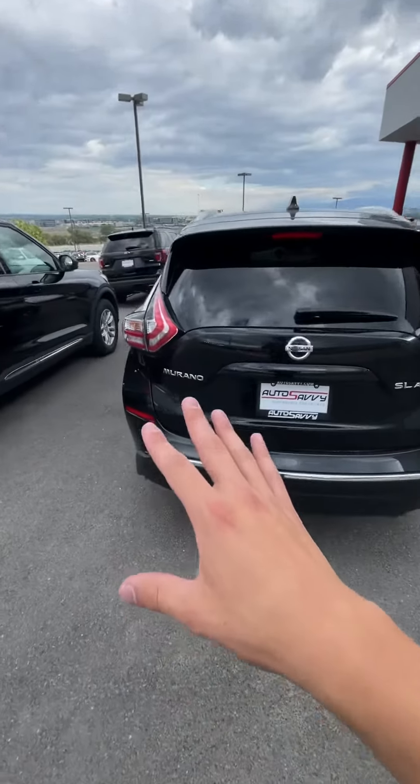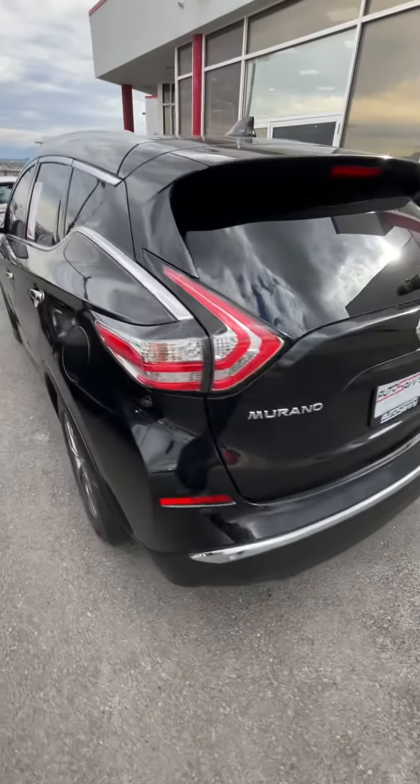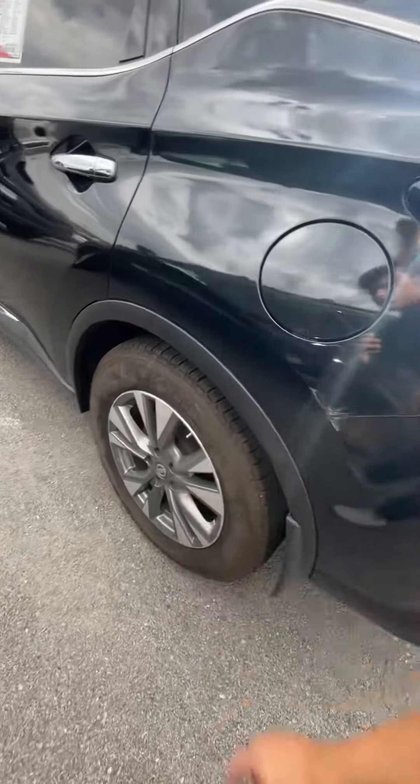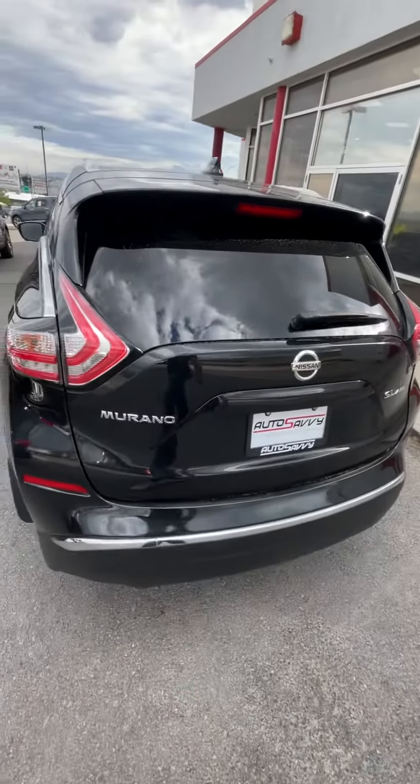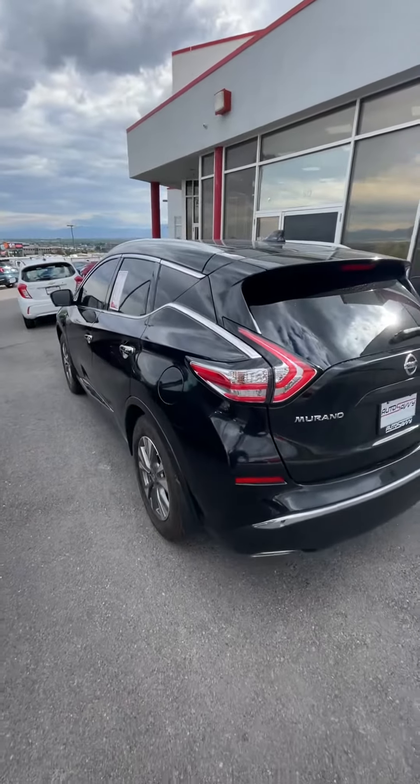Parts are replaced on this one — the accident was in the rear, so this wheel was replaced as well as this rear suspension here. The rear bumper cover, the trunk, and the driver quarter panel as well. Nothing in the front.